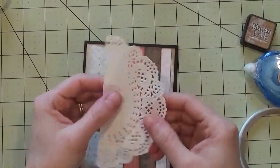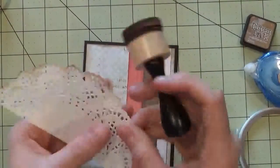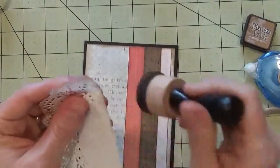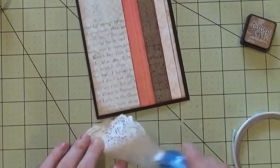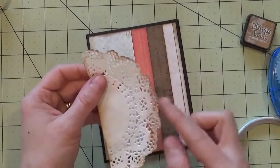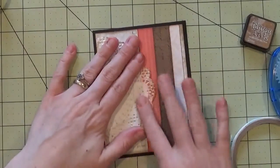That's starting to look really good. Our next element is this doily, and I'm just going to lightly ink the edges with the same Vintage Photo ink, just to add that vintage flavor and some edging to define this element. When I put the tape runner on, I didn't do the edges on purpose so that I could flick them up to give a little dimension. I'm going to place the doily down, lining it up with the edge of the pattern paper.